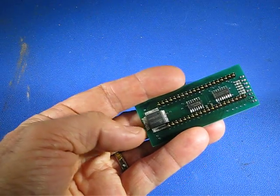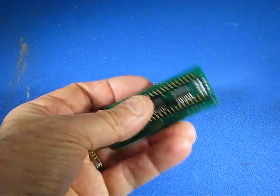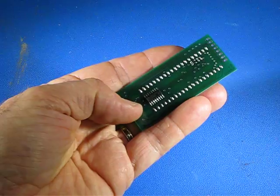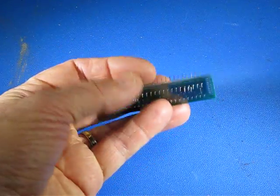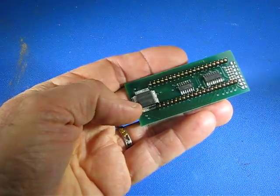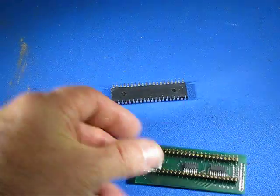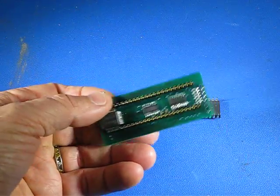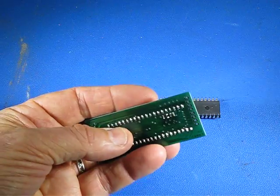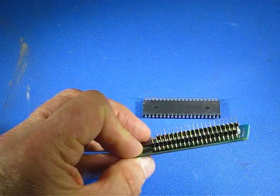So this is allowing all the same functionality to take place, and there's also a bit of logic circuitry on here. When the switch is open, all the logic circuitry allows the onboard 82C55 to behave just as if it was the large chip. When the switch is closed, the logic switches and the six control lines are coming from the PC instead of from the Z80.